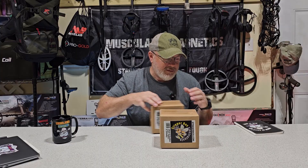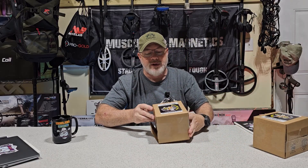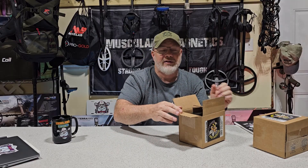Let me find the right package — yep, this one. We're just going to go through the contents of the box, and then we'll set it up and try to clean a couple of coins to show you how it's all done.